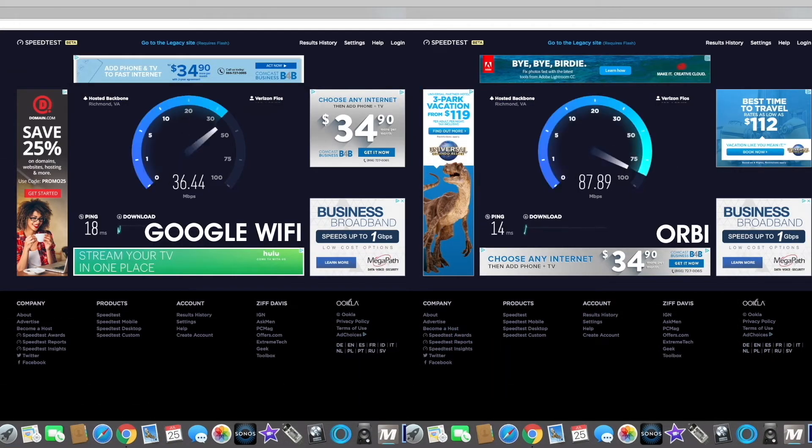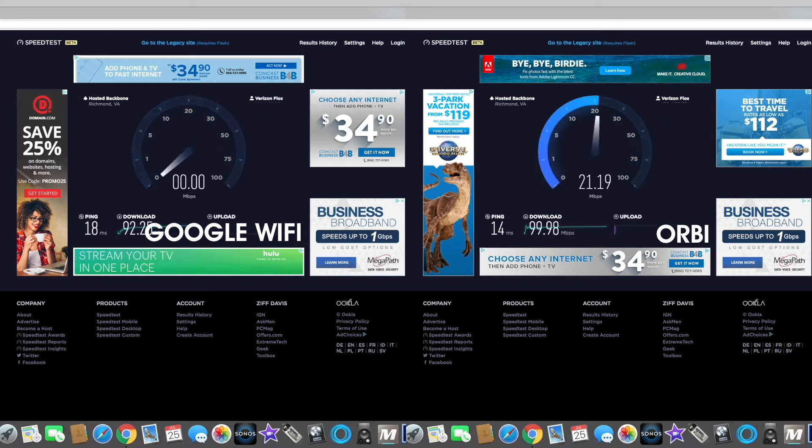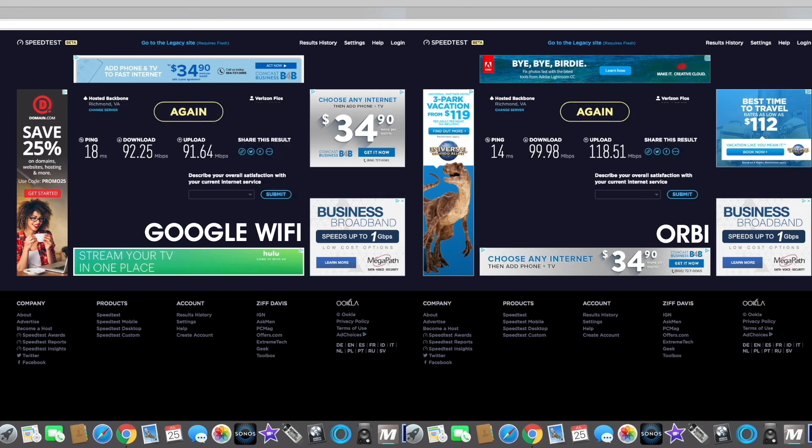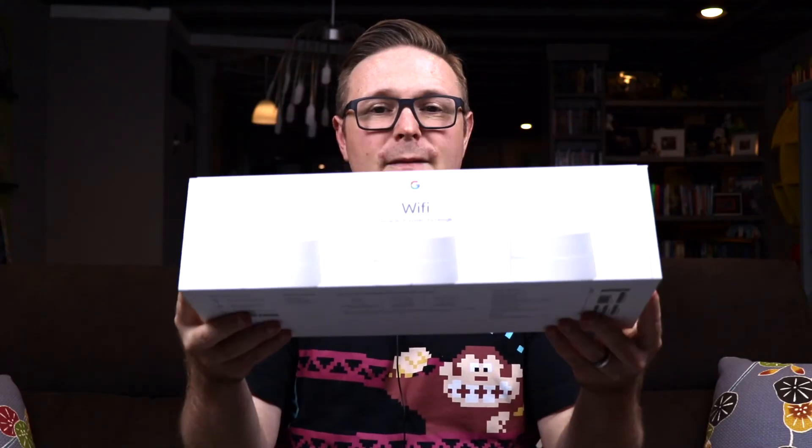Comparing the performance of Google Wi-Fi versus the Orbi: download speeds are pretty much the same, with the Orbi coming out just slightly ahead. Upload speeds are really where the Orbi shines and is the clear-cut winner over the Google Wi-Fi. Overall, the Orbi did come out ahead of Google Wi-Fi in the final results.